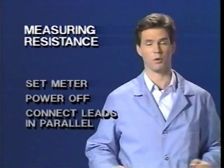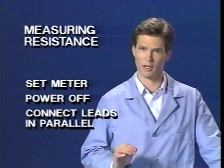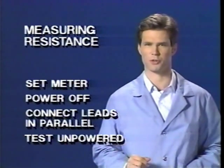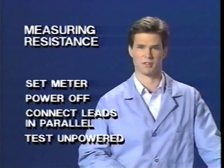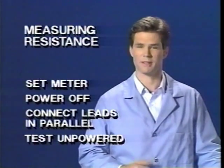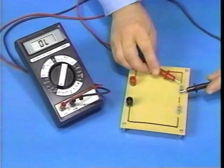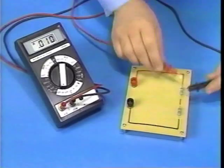Measuring resistance is similar to the way voltage is measured — the test leads are connected to the V-ohm and COM ports, and the measurement is made in parallel across the component. There is one important difference, though: resistance is always measured in an unpowered circuit. It is extremely important to disconnect power before measuring resistance. Serious damage will occur to the meter if the test leads touch a powered circuit with a DVOM set to the ohms range. Isolate the circuit by disconnecting power and ground. Then, since the resistance of this component is not known, start on the highest resistance range, connect the test leads in parallel across the circuit, and reduce the setting until an acceptable reading is displayed.